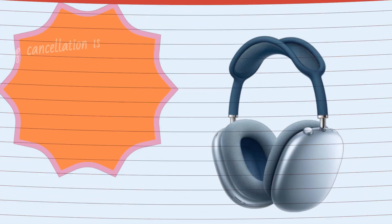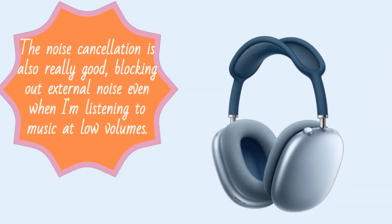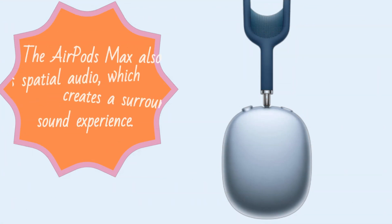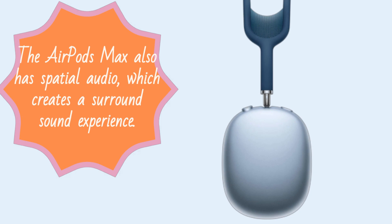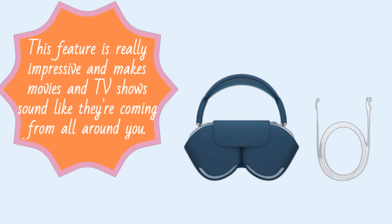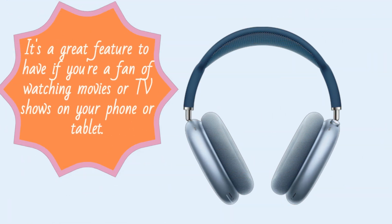The noise cancellation is also really good, blocking out external noise even when I'm listening to music at low volumes. The AirPods Max also has spatial audio, which creates a surround sound experience. This feature is really impressive and makes movies and TV shows sound like they're coming from all around you. It's a great feature to have if you're a fan of watching movies or TV shows on your phone or tablet.